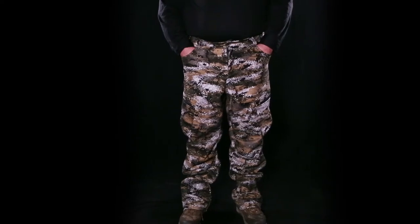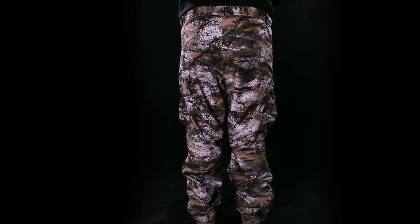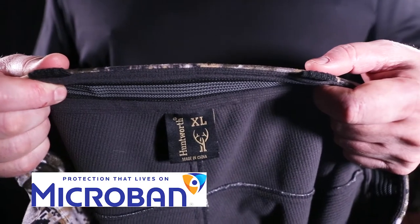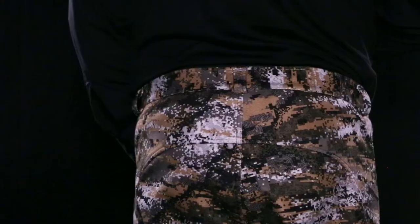The mid-weight soft shell fleece pants from Huntworth are constructed from a triple layer fabric. The outside is constructed from a low pile fleece we call in velvet and bonded to a windproof and breathable film. The inside layer is a waffle fleece treated with microband antimicrobial product protection for scent reduction.